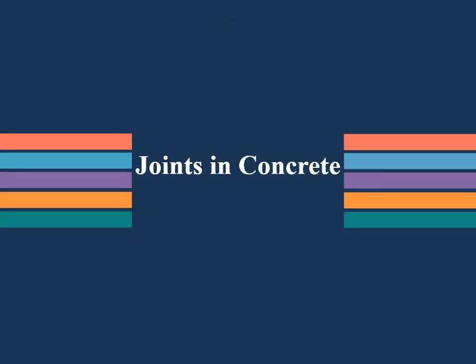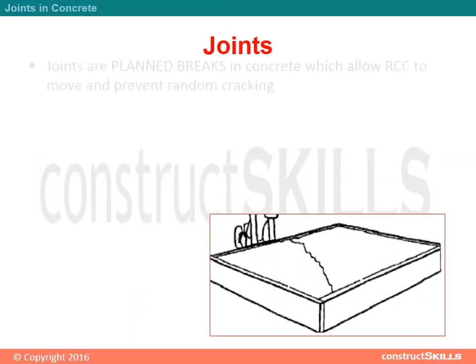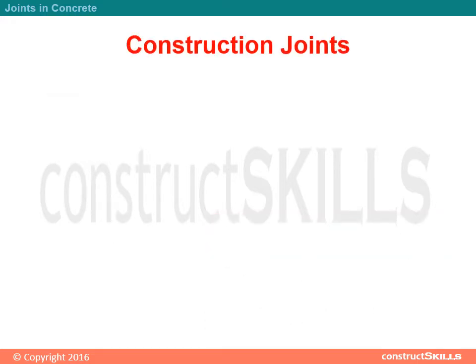Joints in concrete. Joints are planned breaks in concrete which allow RCC to move and prevent random cracking. There are four types: Construction, Expansion, Isolation, and Contraction joints.